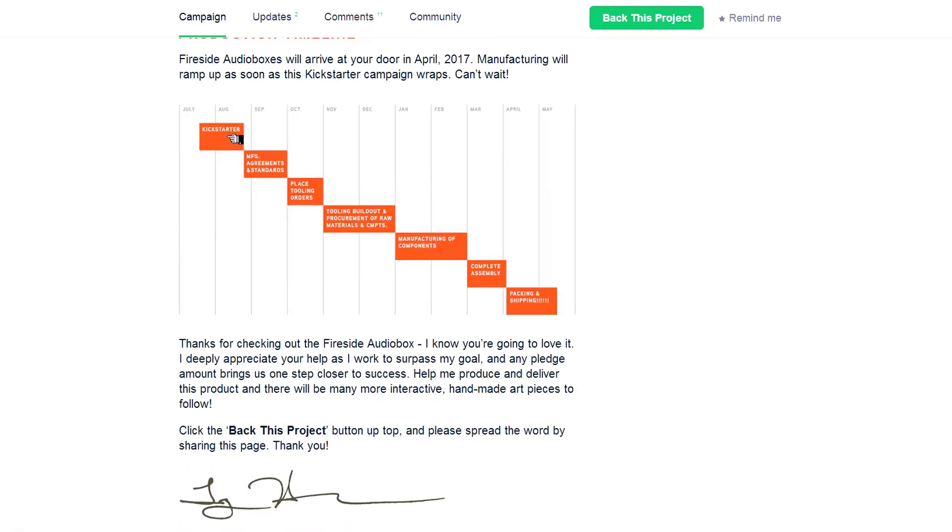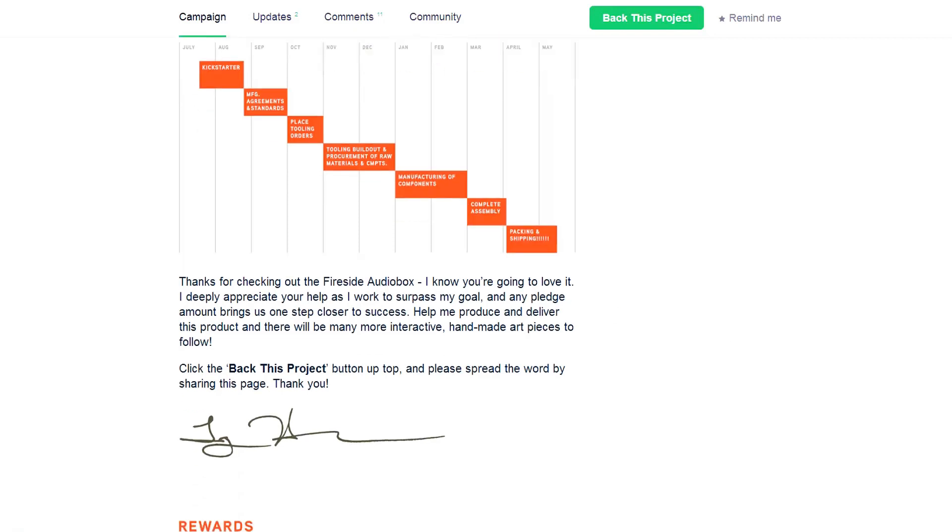It is now August, and in 11 days this project is finished. If they reach $35,000, it will take until next year May before you get it in your house — and that's very fast, that's very fast.